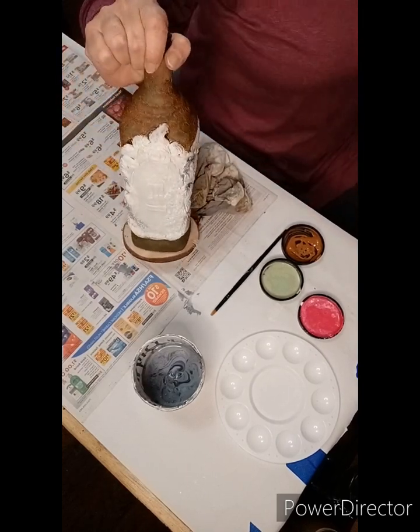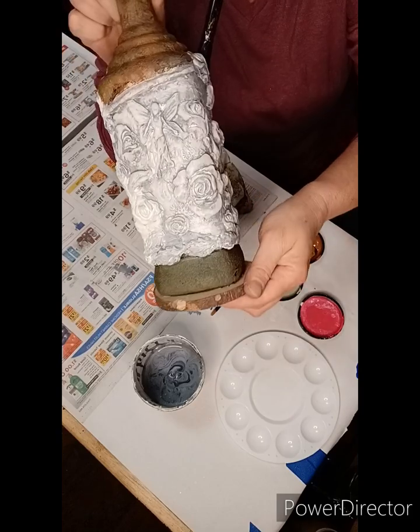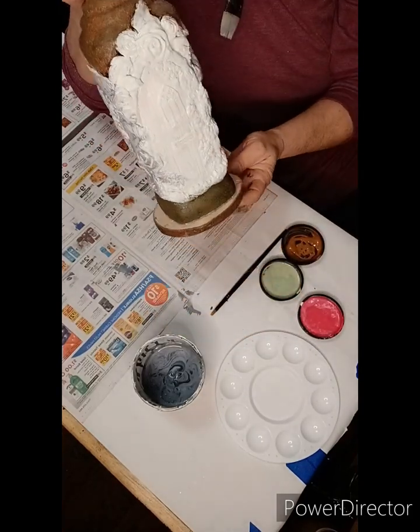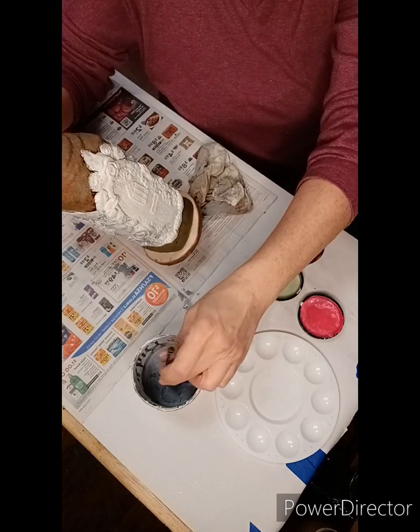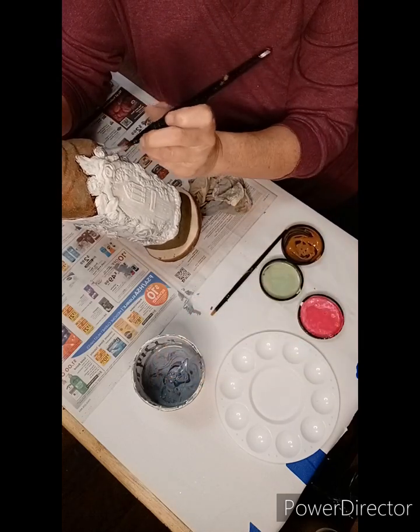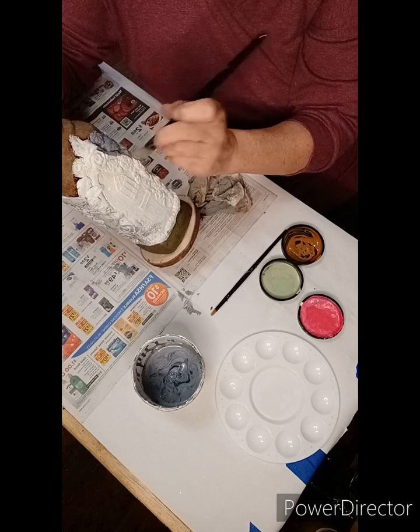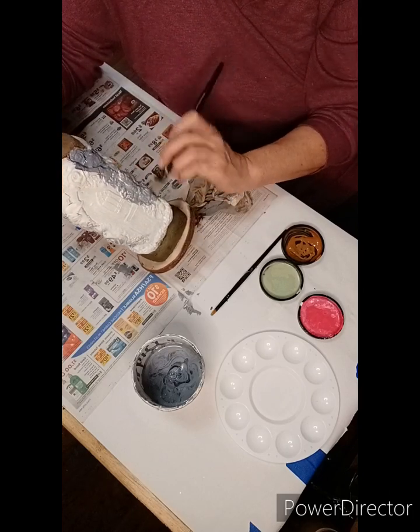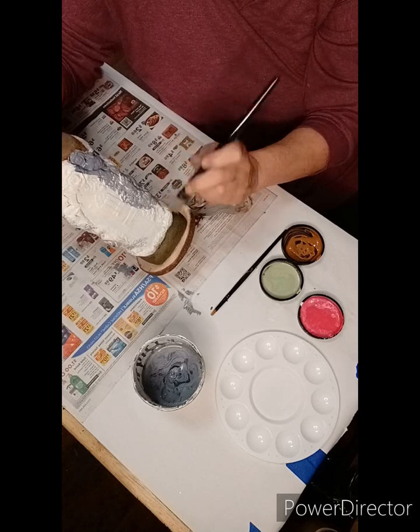Okay, back to the bottle. We got the grunge glaze going, and again I just mixed some black and gray paint with a matte top sealer and some water, mixed it all together and created my own glaze. We're just going to keep going over the white clay.